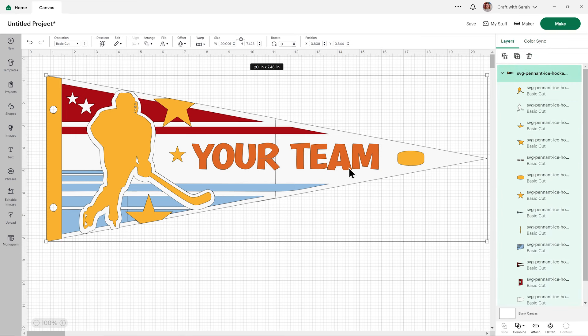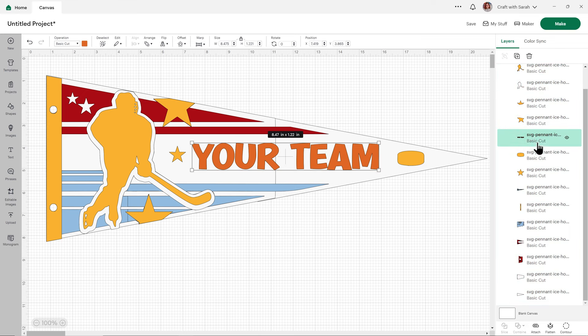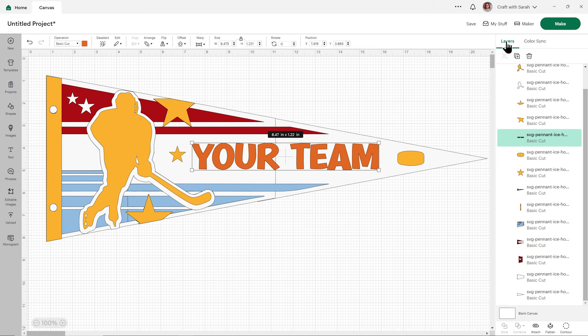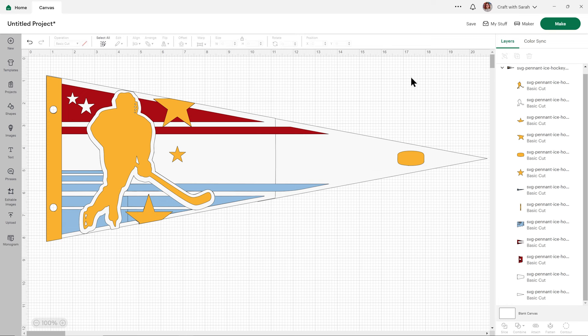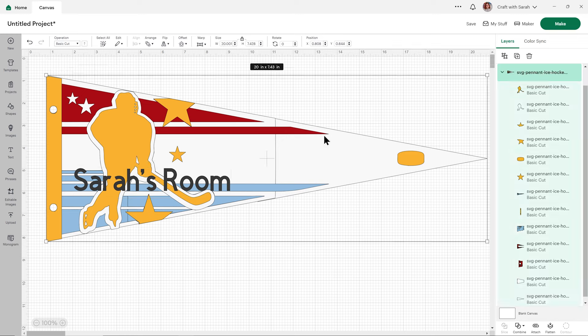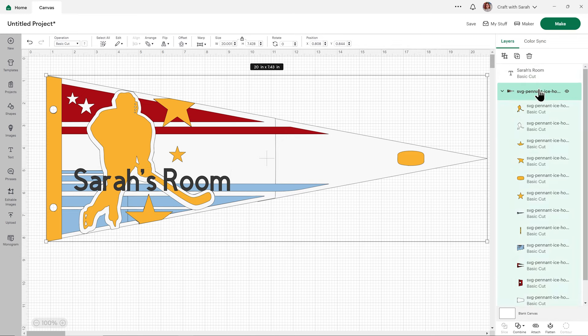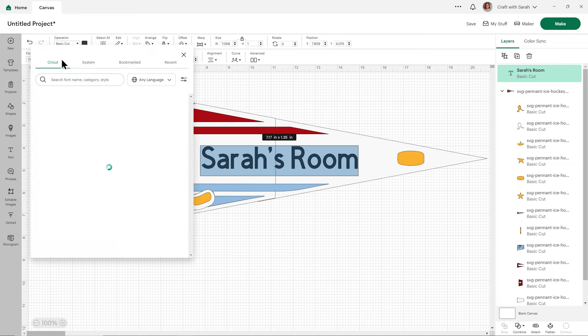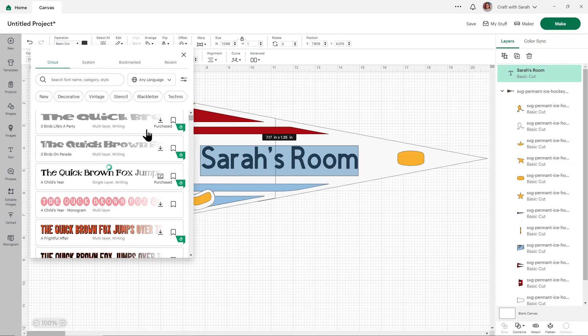We'll also need to add our team name to the pennant — or of course we could add a person's name, or it could say Happy Birthday, or anything you want. So first let's find the existing one and click it, then just press the little trash can to delete it. Then go into Text and type out whatever you want. I'm going to put Sarah's Room, as if I was putting this on the door to my bedroom. Then I'm going to choose a font. If you choose a font where all the letters touch each other — a script font, for example — it'll cut out in several pieces rather than each letter being separate.